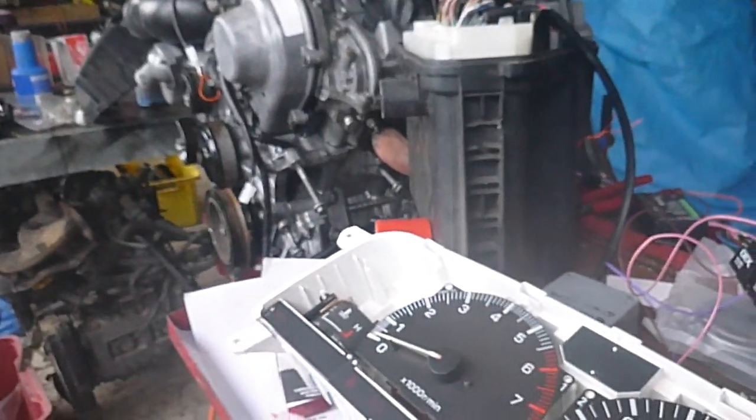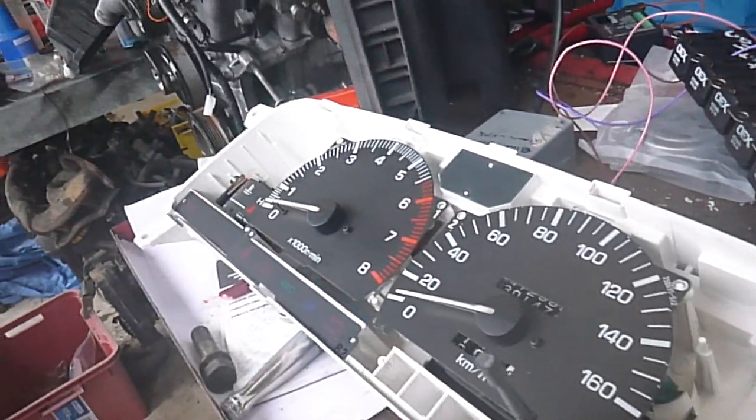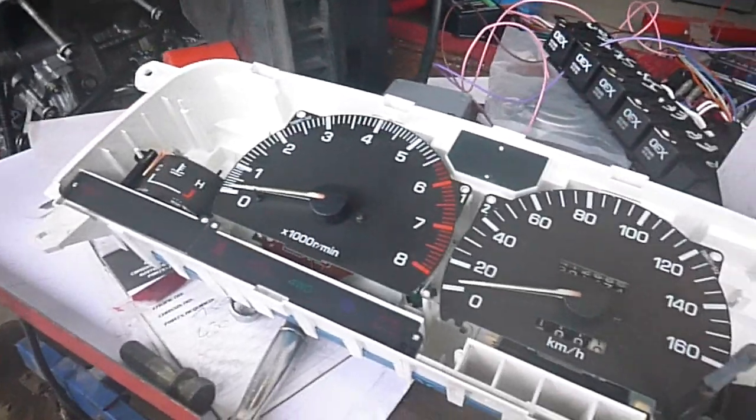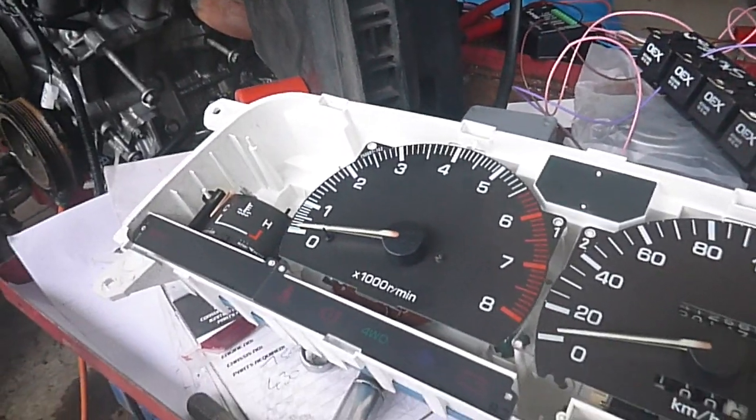We'll just give it a run-up and show it working. I am doing this one-handed so it is a little tricky — just bear with me. Oh, it's come loose, that's not what I wanted. Just wait a minute guys, here we go.